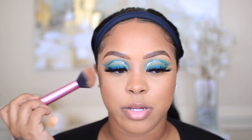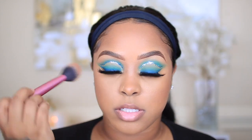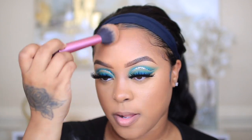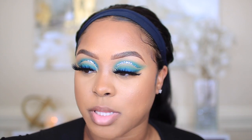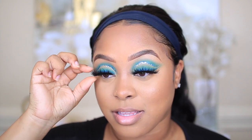I'm setting my cream contour with my NYX Highlighting Contour Palette — I've been using this for years. I'm using a Real Techniques Blush Brush to do this. Everything came out so nice today. I've been struggling to do another bomb look these past few days, but I'm glad I got this for you guys and I'm really excited to post it. Make sure y'all comment down below what you think about this look and what colors I should do next.